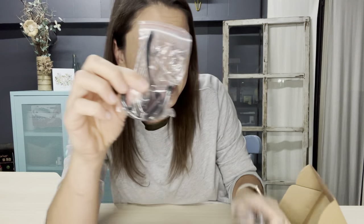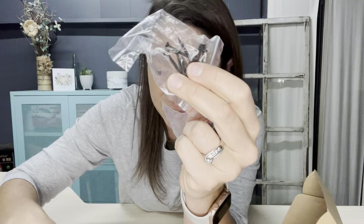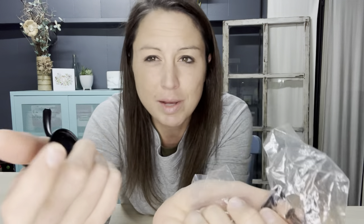There's five in a pack, so you have just enough to do all those little cute cubbies that maybe you're making, or something cute in the garage, wherever you need. They come with different screws — shorter screws and longer screws.